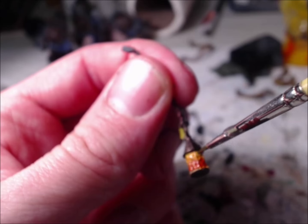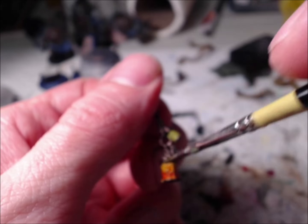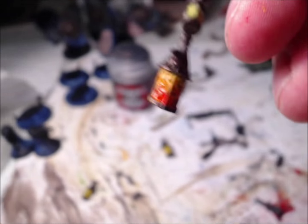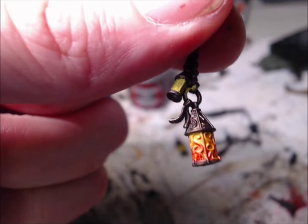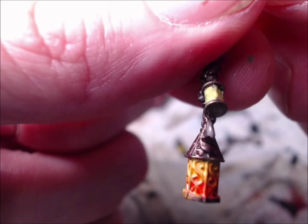Now we're going to go back to the Uriel Yellow and get just enough — I want to say a wet dry-brush if that makes any sense. Just kind of go down from the top. Now I can do all these other ones while they're dry, but I just wanted to show you this on camera.